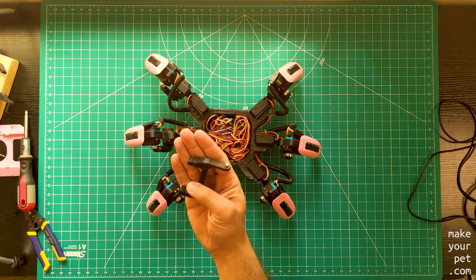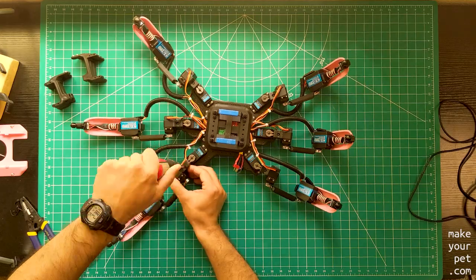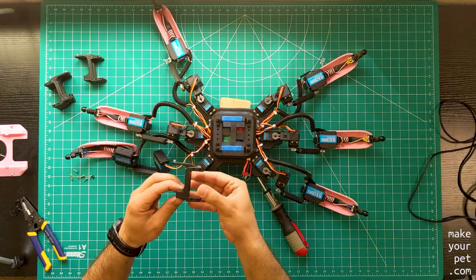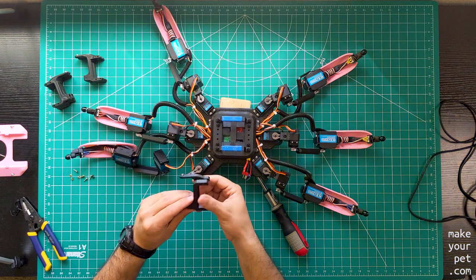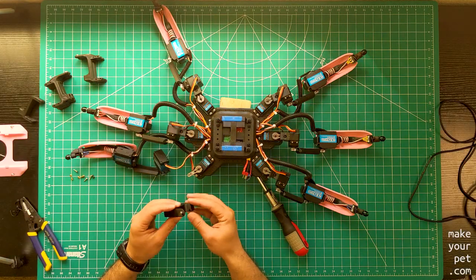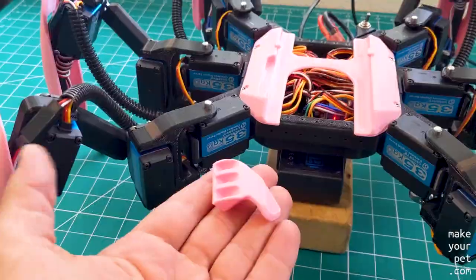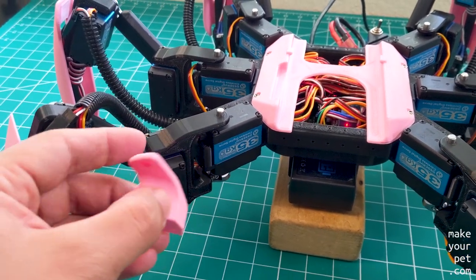I also printed a new coxa piece, as well as this small piece that attaches to the frame and holds the coxa from the top.